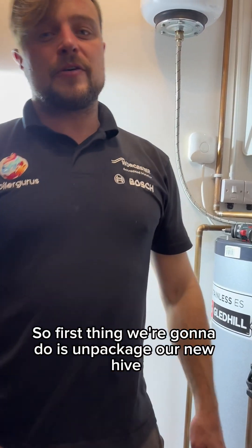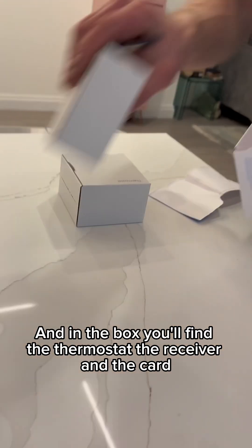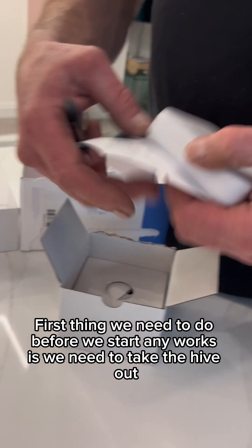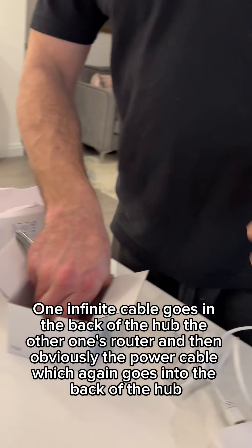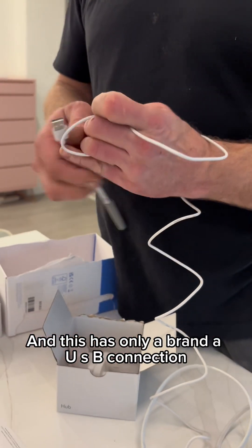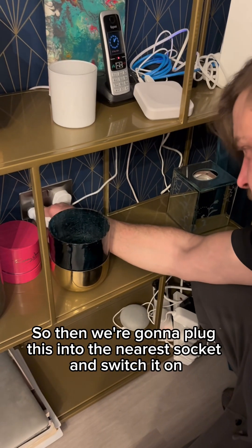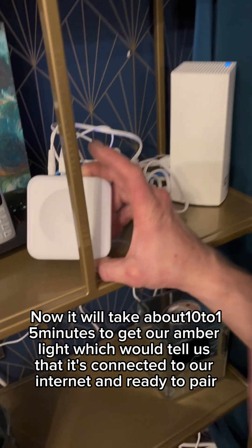First thing we're going to do is unpackage our new Hive. In the box you'll find the thermostat, the receiver, and the hub. It comes with two cables: one ethernet cable goes in the back of the hub, the other goes to the router, and then the power cable which also goes into the back of the hub — this has a USB connection on the other end. We're going to plug this into the nearest socket and switch it on. We can see the green lights on now.